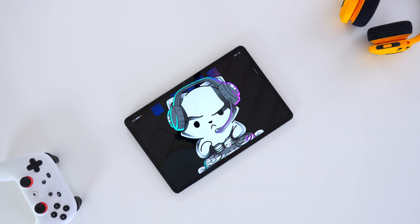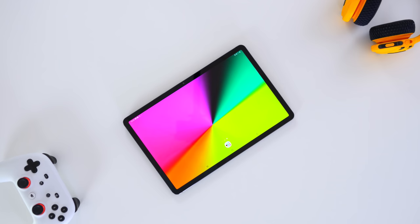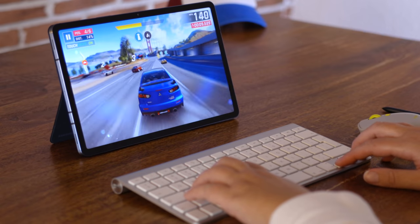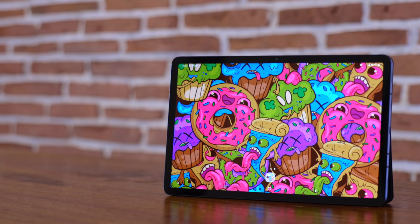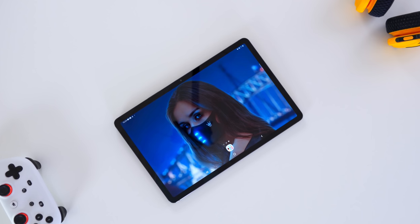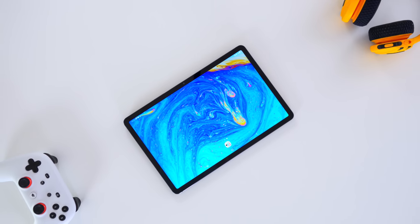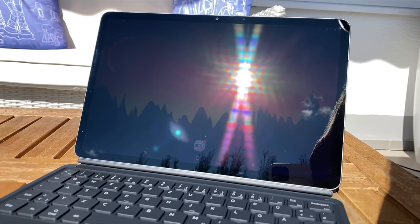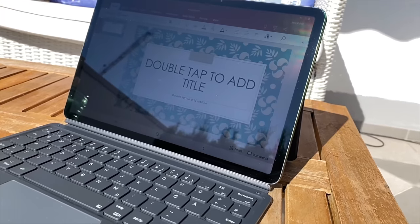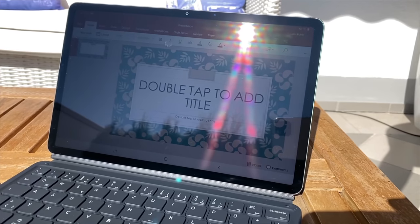Moving on to the display — this is another area you can only assess after having the device for a while. Many people have reported yellow tint or green tint issues with their Tab S7 screens. We don't have any issues. We have beautiful pictures on the Tab S7 and use it pretty much every single day — testing it, sliding the brightness down and up every day. We also took the opportunity on the one sunny day to show you the screen outside in midday sunlight. To summarize, we have no issues with the screen.